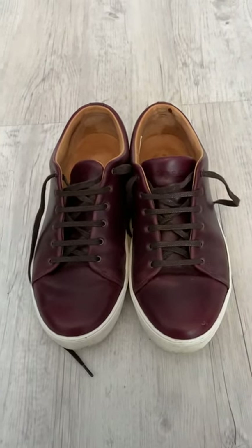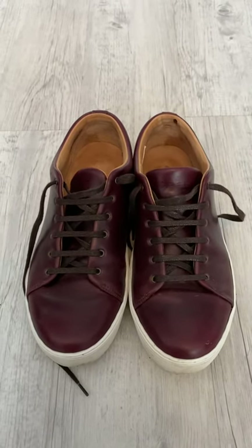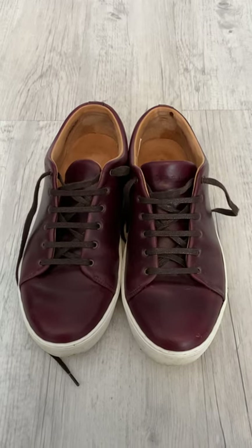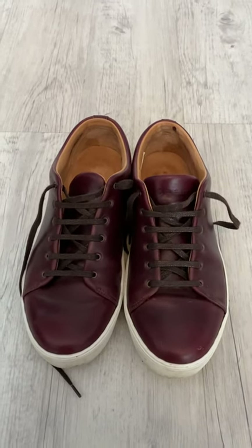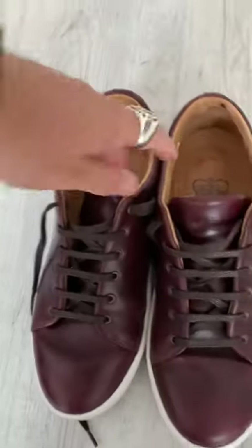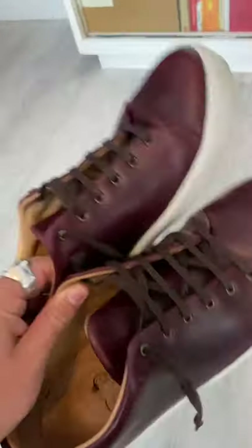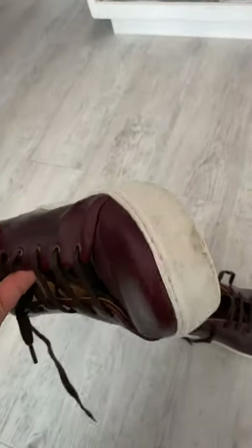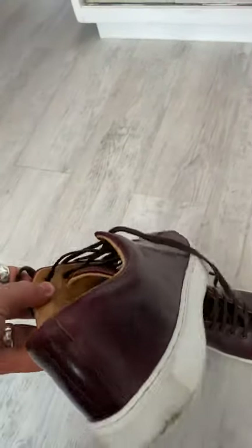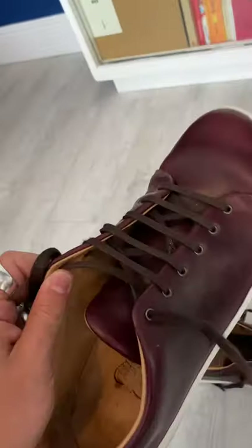A bit of an update on the Crown Northampton Halloween Chrome XL Overstone Derby trainers, just to show how they wear. I've probably worn them about 30 or 40 times and as I said before in the unboxing video, really comfortable straight out of the box — no particular issues, no hot spots, didn't hurt toes, no blisters. Really, really pleased with them.